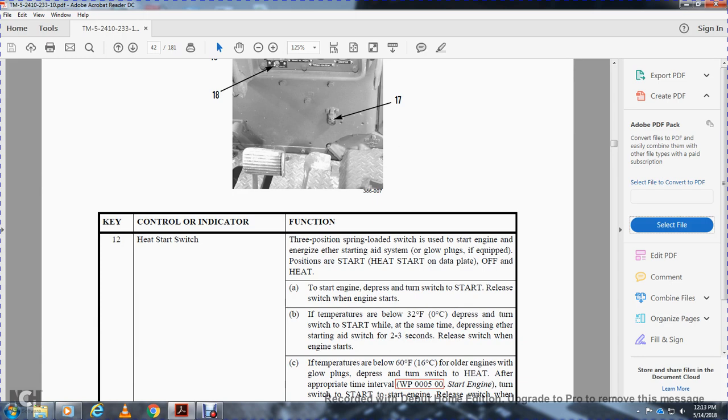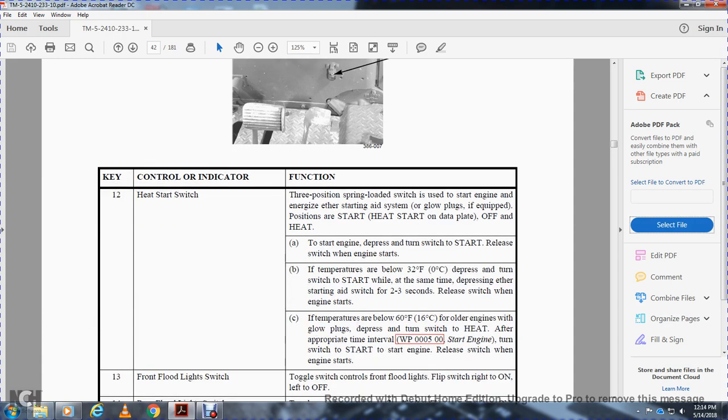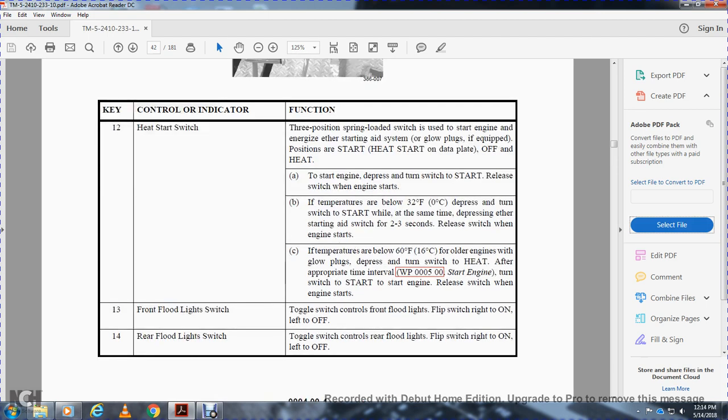For engines equipped with glow plugs at temperatures below 60 degrees Fahrenheit, depress and turn the switch to heat for the appropriate time interval, then turn to start. Release the switch when the engine is in operation. The front flood light switch is a toggle switch that controls the flood lights: right on, left off. The rear flood light switch is a toggle switch that controls the rear flood lights: right on, left off.